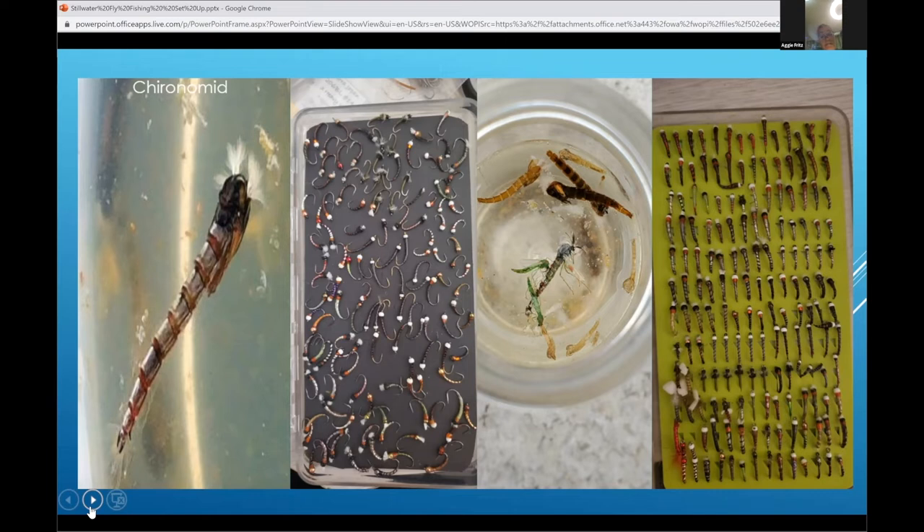That's again after ice-off. Keep an eye on the surface — when you see the shucks floating on the surface, you know the bugs are hatching. Maybe you don't see them flying yet, but you can see the shucks. As soon as you see that, you want to switch to chironomids. Also very well known: if you see the swallows, the birds start diving down, you know the hatch is on and that's when we switch to chironomids.